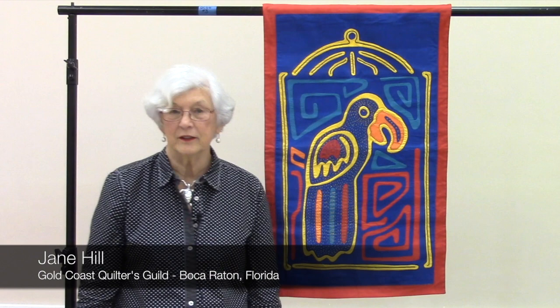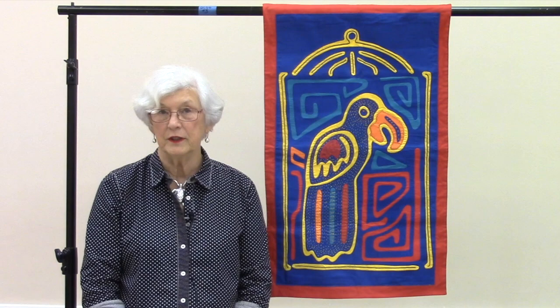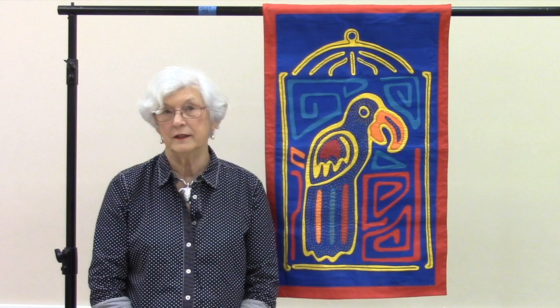My name is Jane Hill and I'm a member of the Gold Coast Quilters Guild. I'm telling my quilt story at the Boca Raton Community Center in Boca Raton, Florida on Wednesday, October 17, 2018.